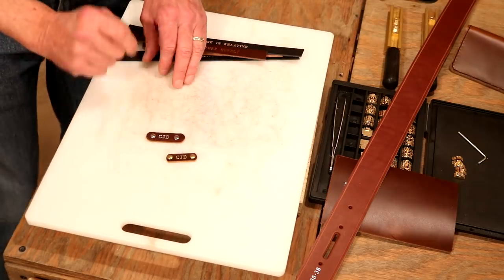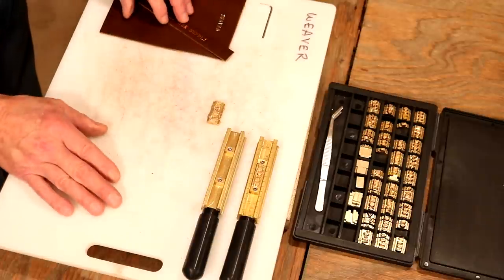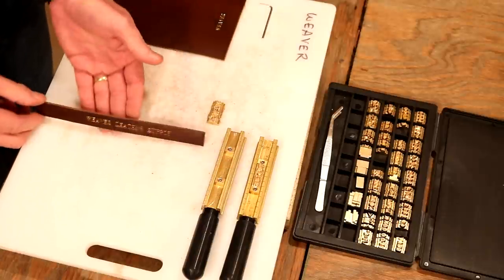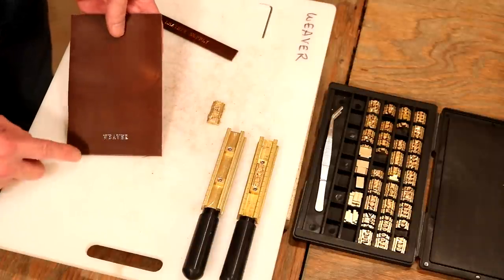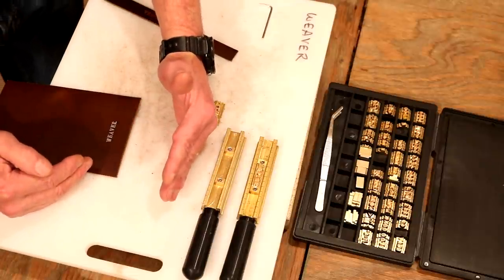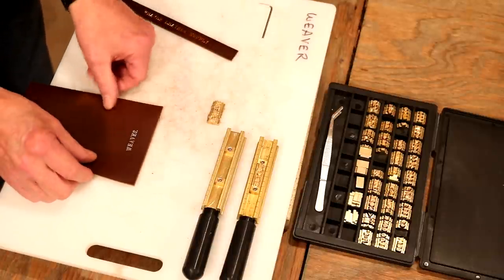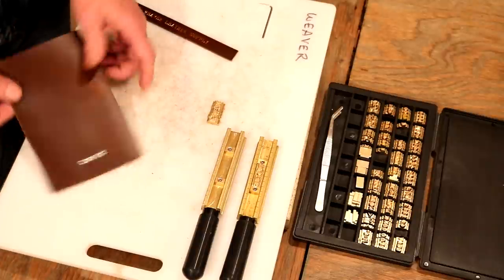There are two ways we can set our letters — it's going to sound confusing, but it isn't. We can set our letters so they're right-reading, left to right, so when we stamp and lift the stamp head, we can read that. The other way is upside down. This is the way I tend to go most often, because the throat on the machine is only about four, maybe four and a half inches deep. So if I want that right-reading orientation, it won't fit in there. I can flip it around — the balance of the project is outside of the machine, and that is super easy to do.